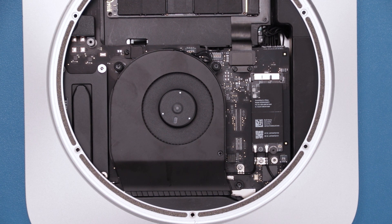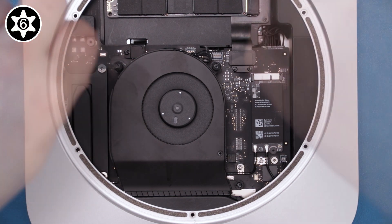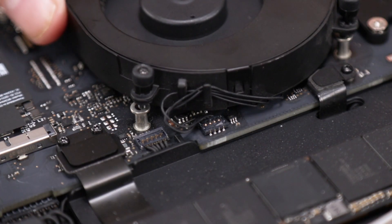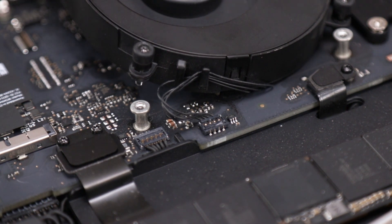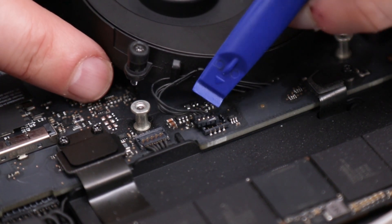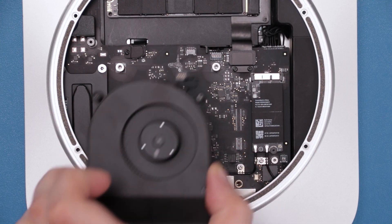Next, we need to remove the fan. Loosen, but don't remove, the three Torx T6 screws holding the fan in the Mini. You should now be able to lift the fan slightly, which will allow you to access the fan cable connector. Disconnect this by lifting up on the connector from the cable side. You can now remove the fan entirely and set it aside.